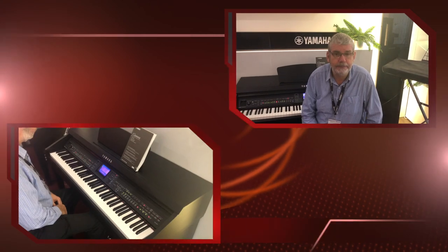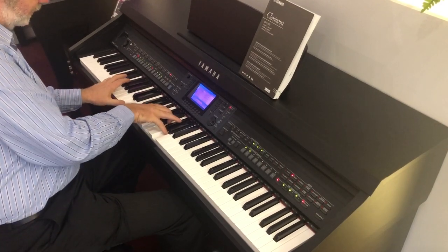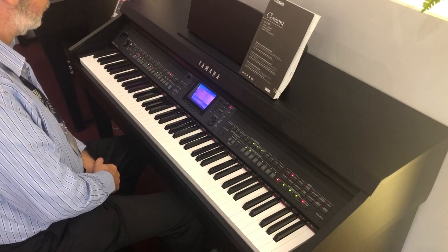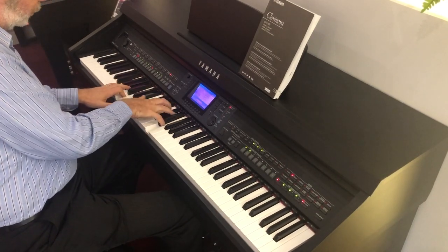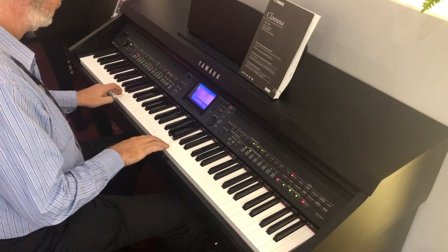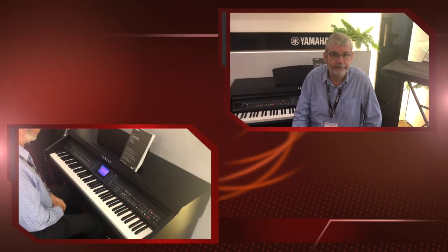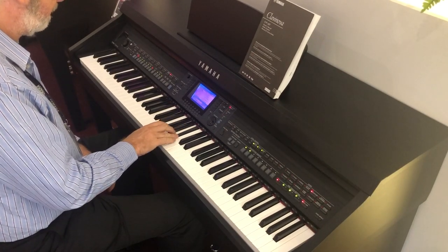So in addition to some of the piano sounds, there are also things on here like brass and woodwind sounds.